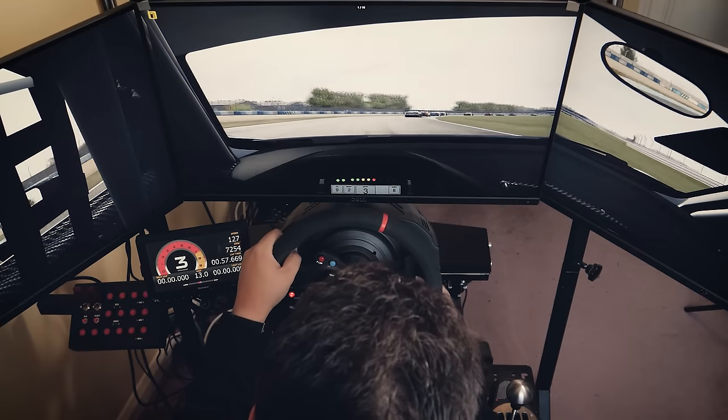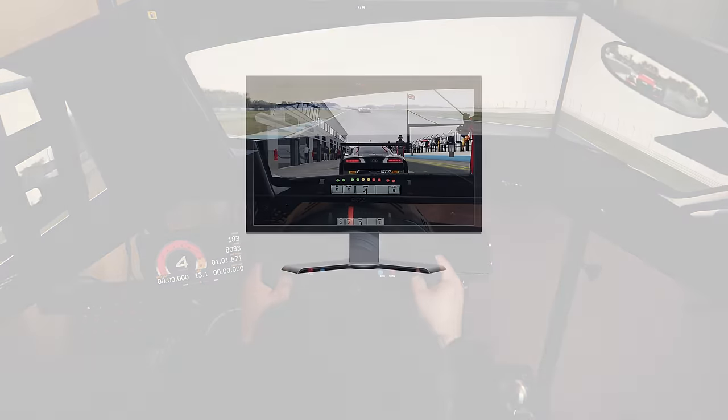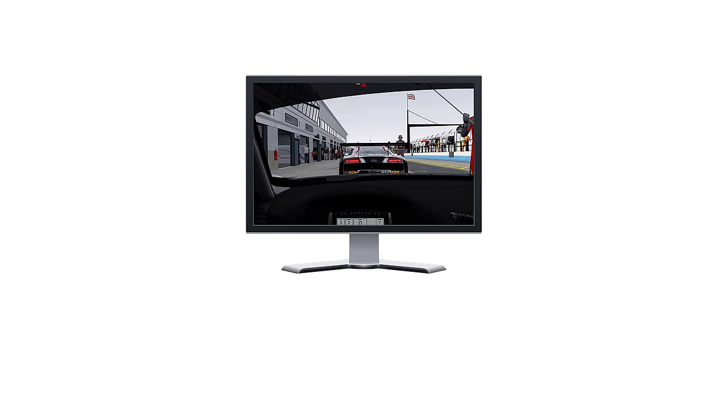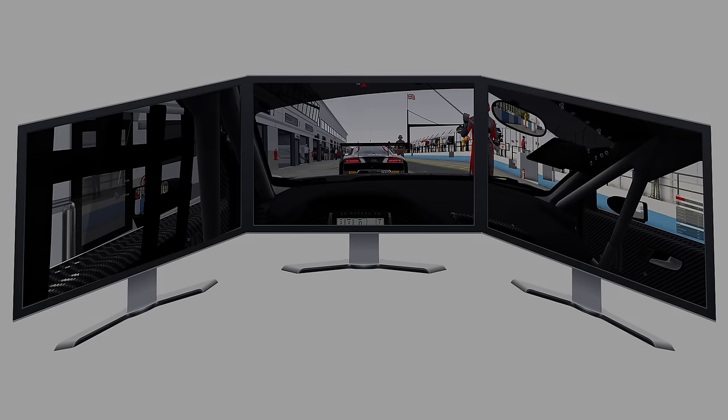However, that increased immersion always comes at the cost of performance. To demonstrate, this is approximately the correct field of view for a single 27-inch monitor on my sim racing rig. It's drivable, but racing in close quarters is a bit awkward to say the least. Now, if you add in two extra monitors, everything looks a bit more natural — you can see the rear view and side mirrors, and generally have a better sense of what's around you in the car.